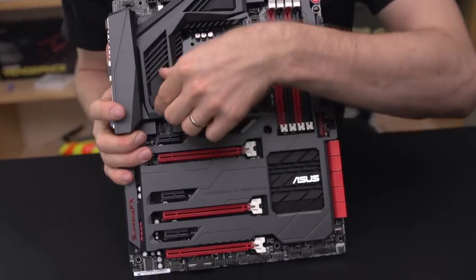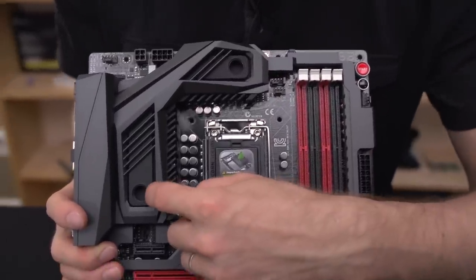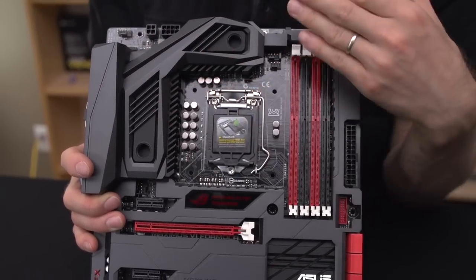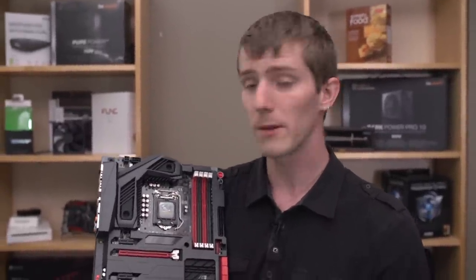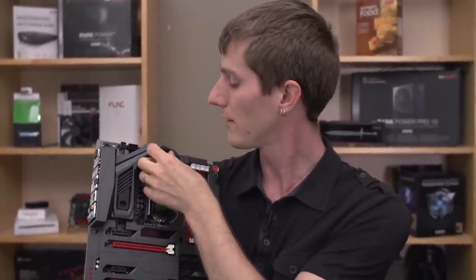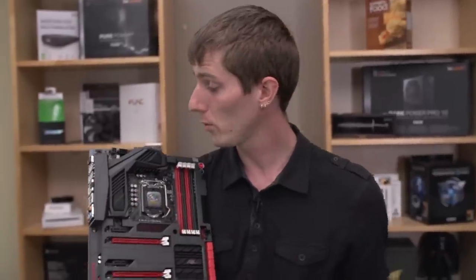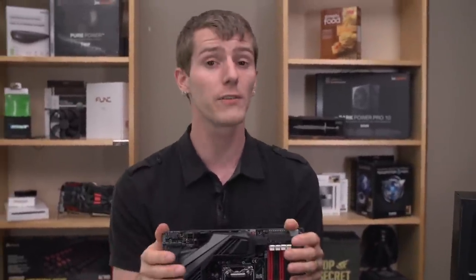Next up is their CrossChill. I really like the way they've used these stylized rubber plugs here as opposed to just having the barb stick out on the last-generation board. This allows you to run the board either completely passively with supplemental air cooling, or by putting your own G1/4 fittings on here and integrating it into your custom loop. Unless you're running an anti-corrosive additive such as ethylene glycol, I probably wouldn't recommend running this in your loop because it has aluminum internals as opposed to copper. If you use something like Swiftech Hydrx, then you're going to be golden.